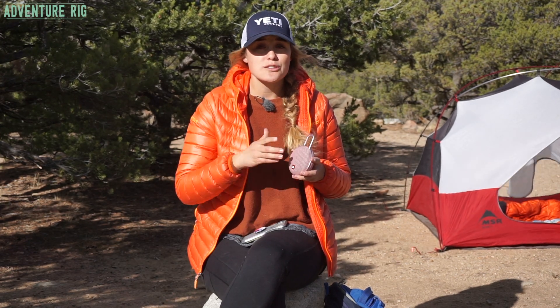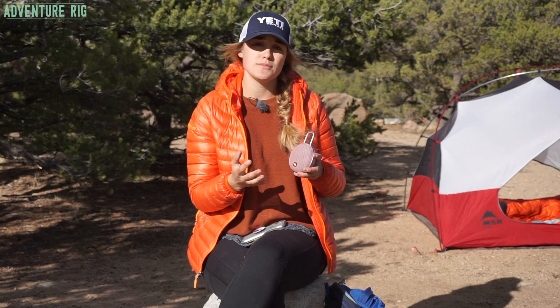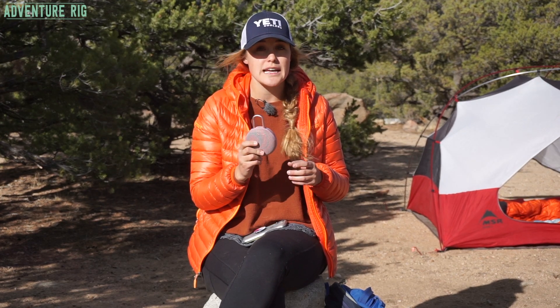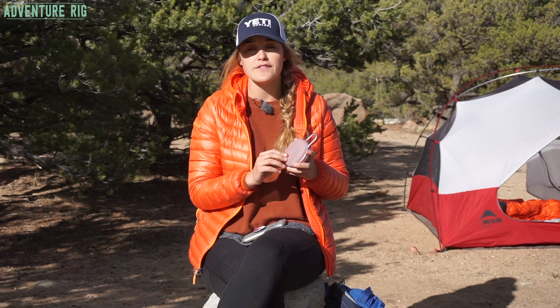This has up to 10 hours of play time, which is going to be a little bit determined by how loud you're listening and how often, but I have found that to be pretty accurate and sometimes even a little bit more than 10 hours. It only takes about three hours to get it charged up, so plug it in before you head out on your adventure and you'll be good to go for a long time.